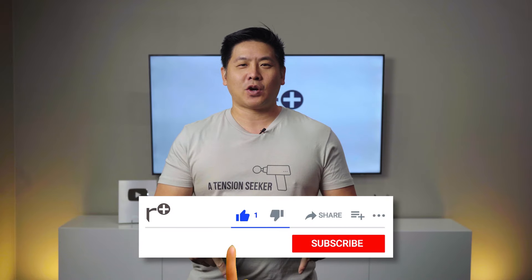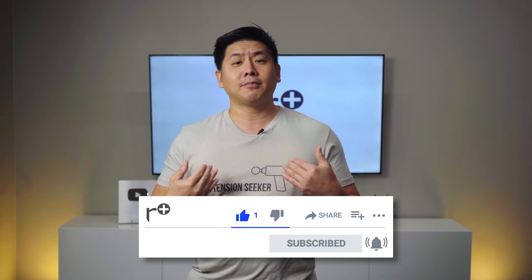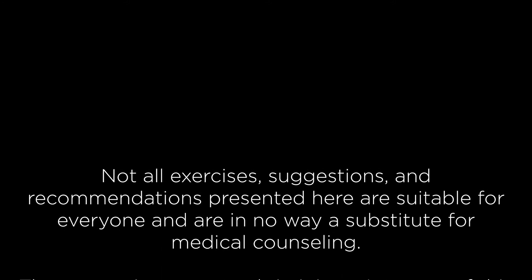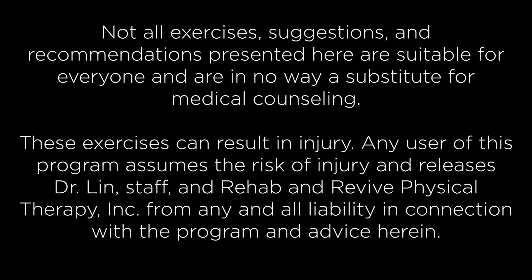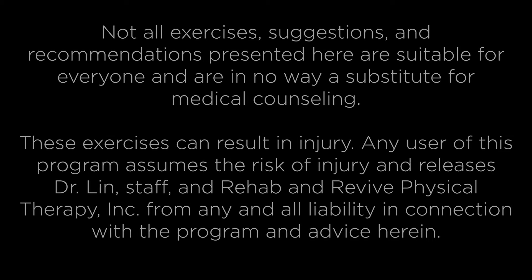Let us know your thoughts in the comments below. Please like and subscribe — we appreciate your support. I'm Dr. Lin. Remember, we heal smarter, not harder. We'll see you next time.